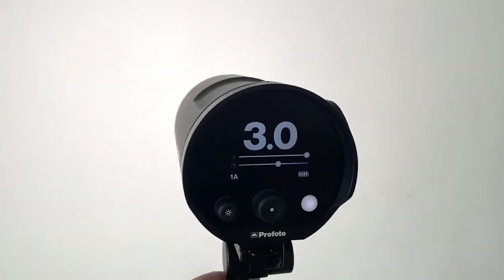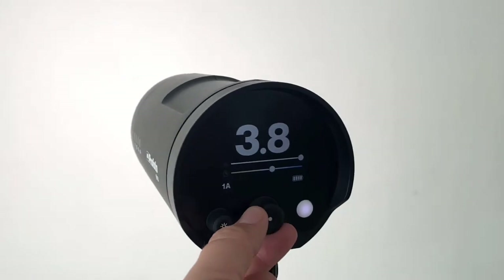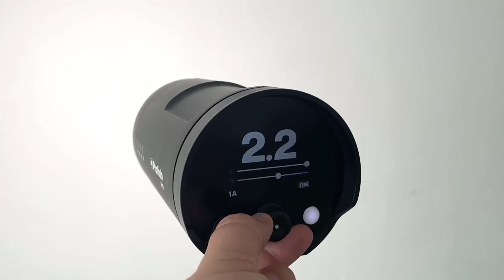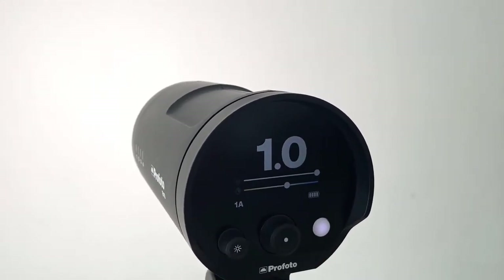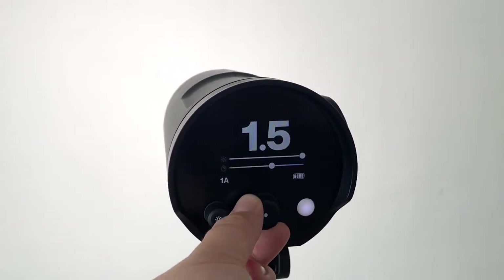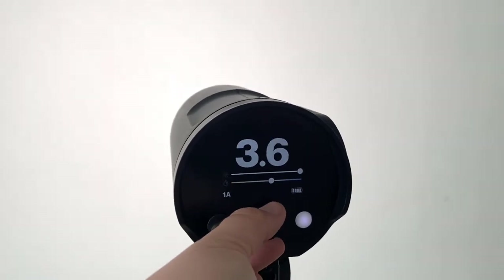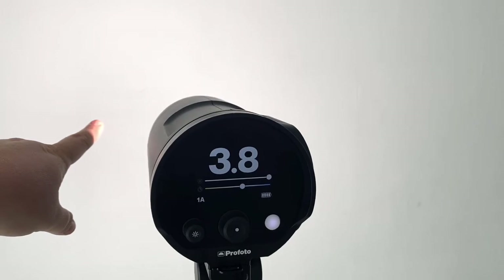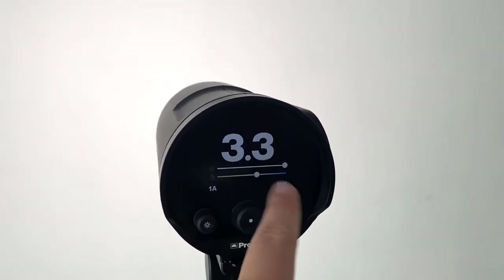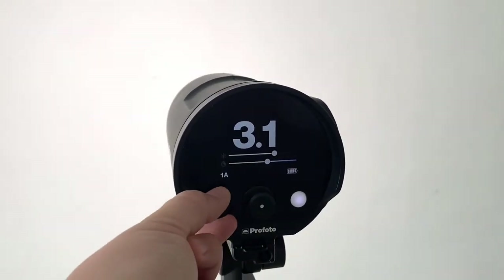And that's basically it. This knob here adjusts the actual flash power. So when you have it hooked up to your camera with the remote, you can play around with the intensity of the light. But as you can see, the modeling light isn't changing when I'm doing this, because this big number here represents the flash output and not the modeling light output. Those are two different things.